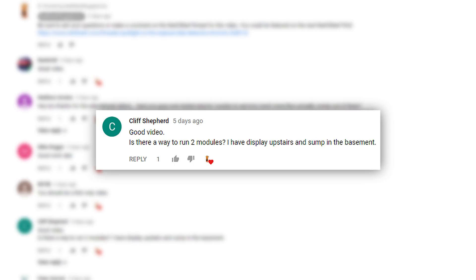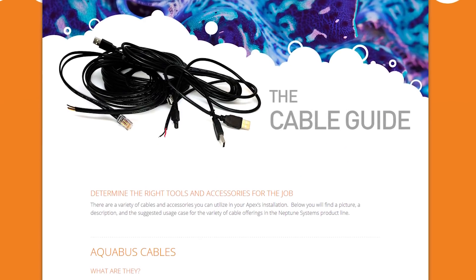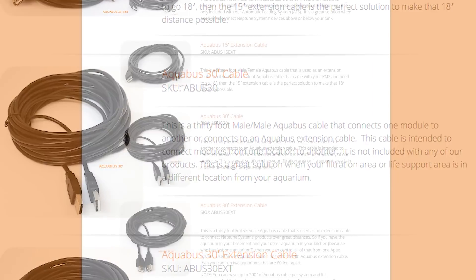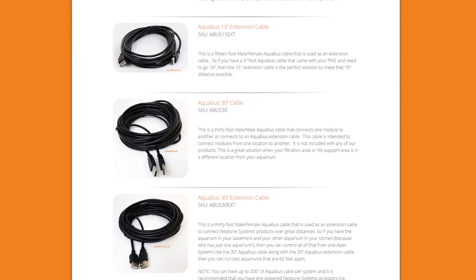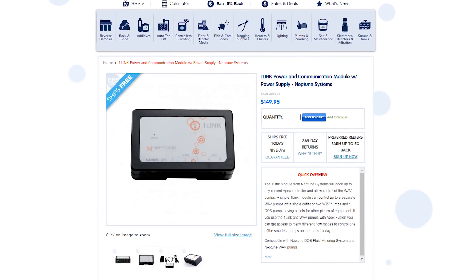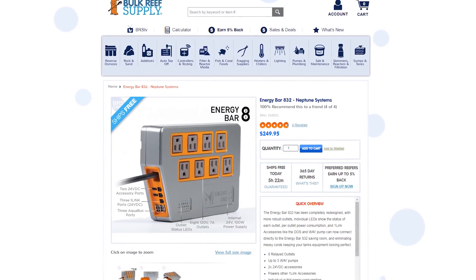Finally, Cliff Shepherd on YouTube asks, is there any way to run two modules? My display is upstairs and the sump is in the basement. Another solid question Cliff and a common concern for many reefers with remote fish rooms or multiple tanks throughout the house. For folks just like you, Neptune Systems does have longer versions of the Aquabus cables, available in 15 foot and 30 foot lengths. Along with that, they also have extension cables that you can use to link multiple cables together. Just keep in mind that you can have up to 200 feet of Aquabus cable per system and it's recommended to have at least one powered accessory like a one link or an energy bar every 75 feet.